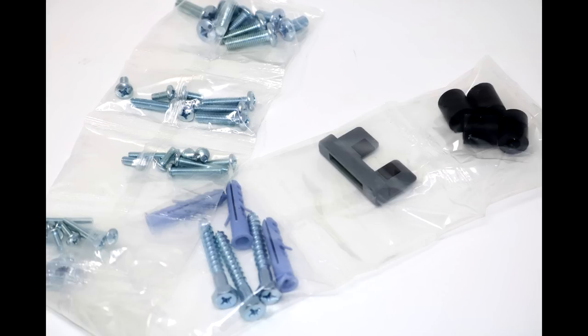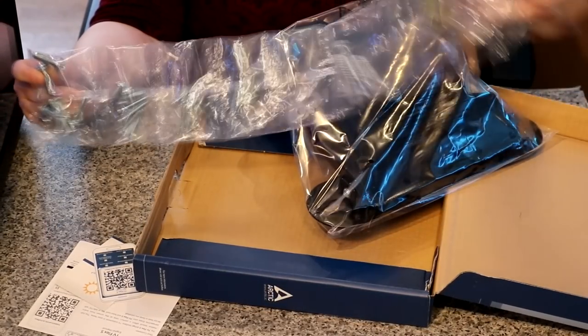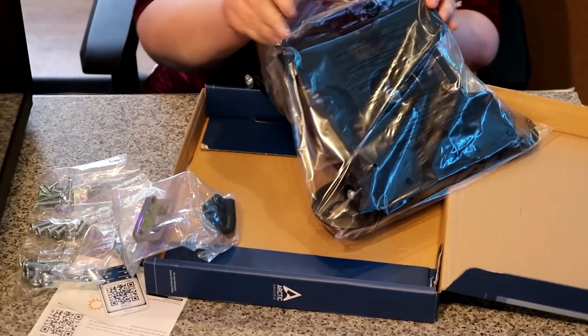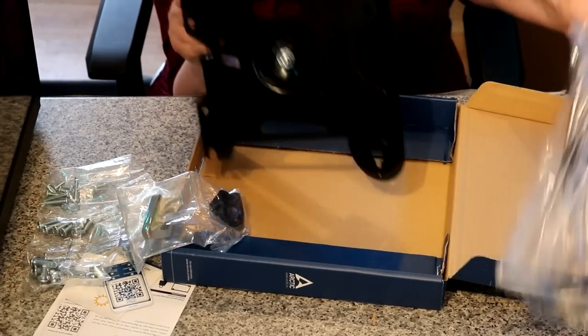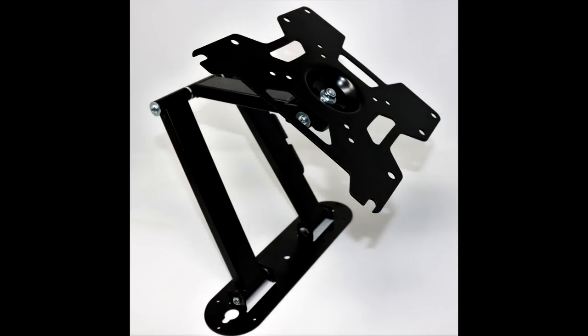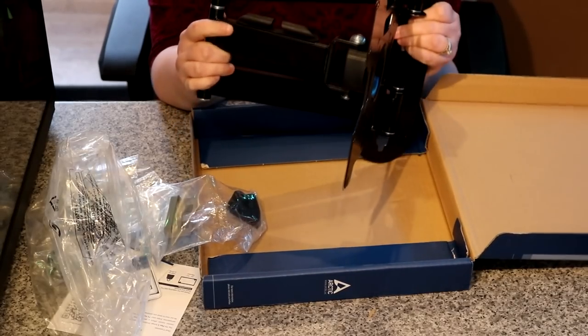So you automatically know which screws are which — individually wrapped. Very nice. And inside another plastic bag, we have the mount itself, which again is very heavy and very stiff as well.